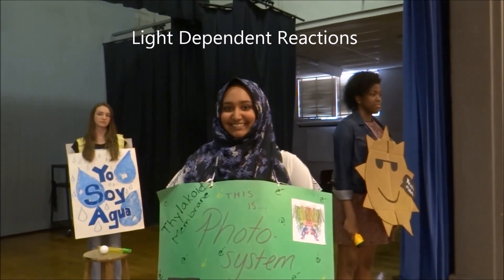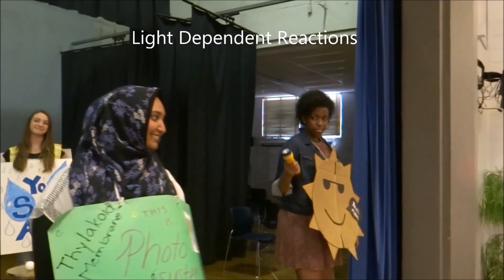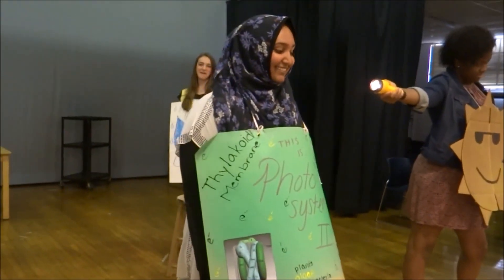On one hot summer day, the sun decided to shine its bright, hot, hellish light upon my lima beans. Little did I know strange happenings were yet to occur.